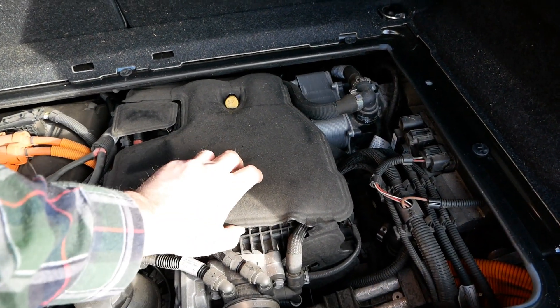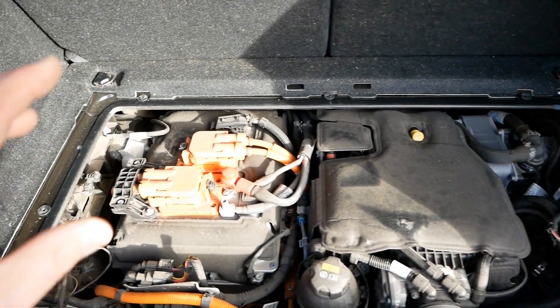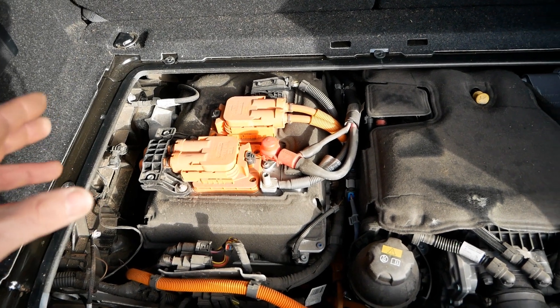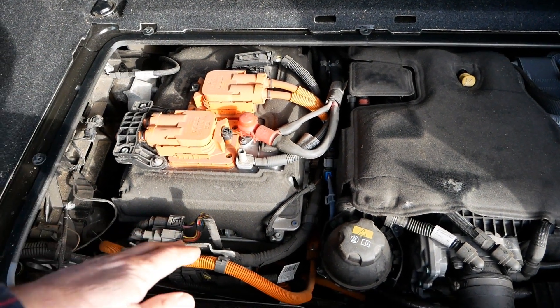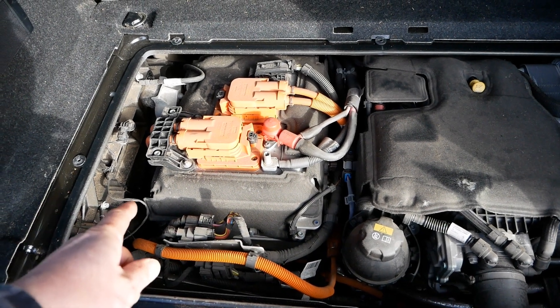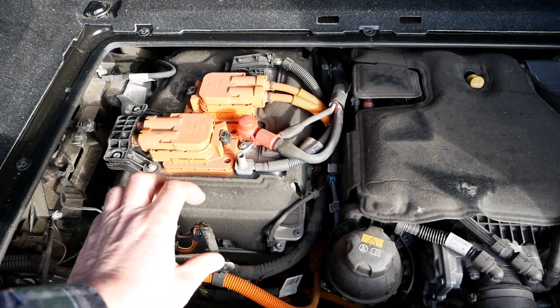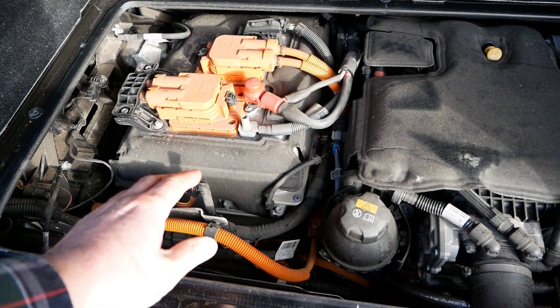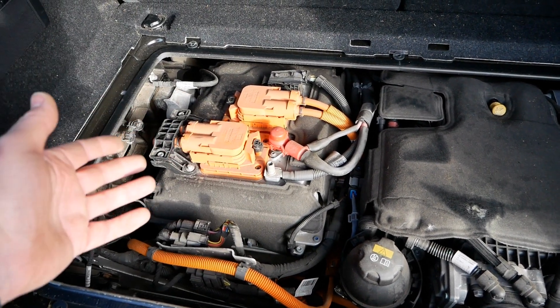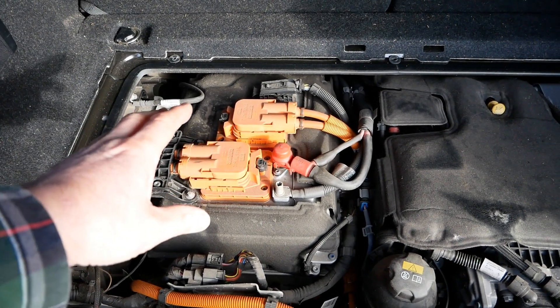It has a little noise insulation cover on the top. On this side is the electric motor — there's not much we can see here, but just like all EVs, you'll have the electric motor at the bottom with two little drive shafts driving the rear wheels. All the other electronics on top, built into aluminium enclosures, are your charger and inverter systems.